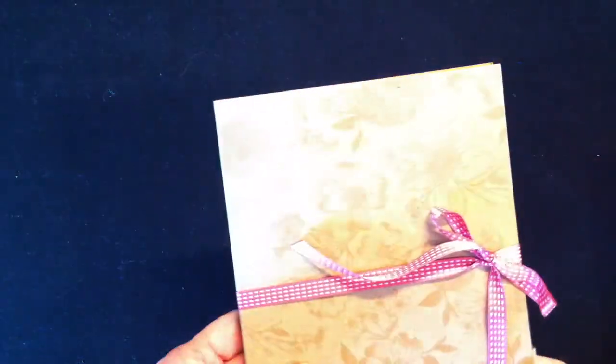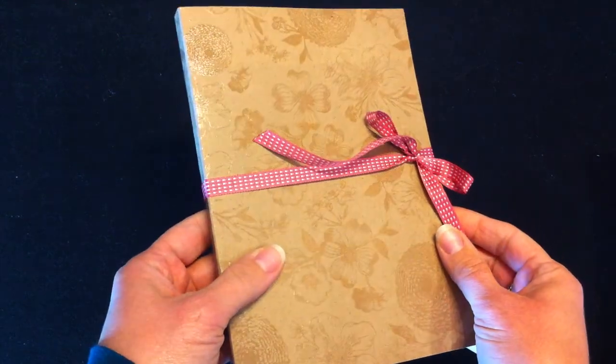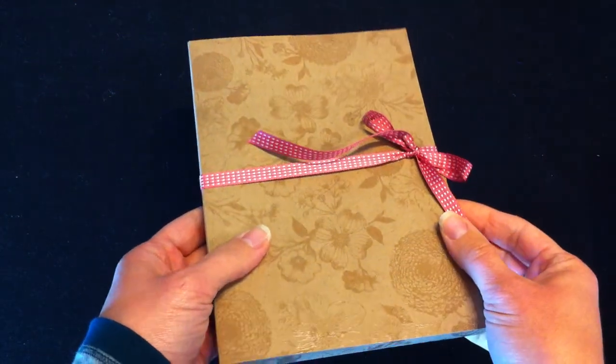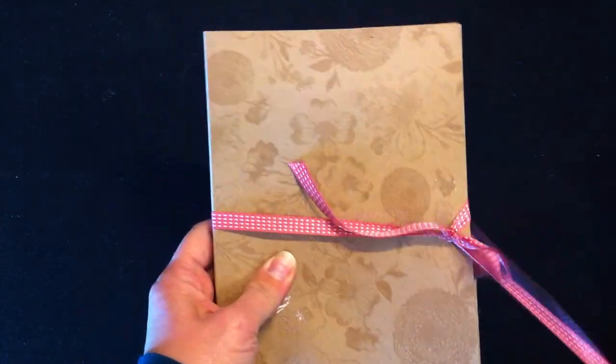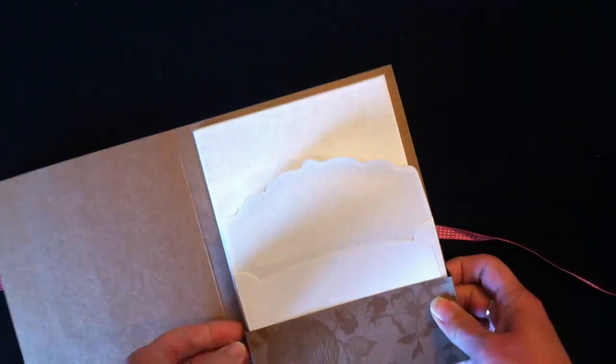First there is the stationery folder. It's just tied together. Hopefully you can see the embossed paper on this folder. There are several different designs to choose from.